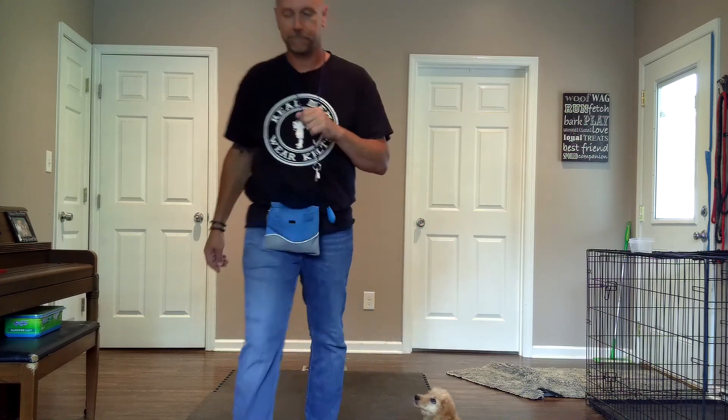All right guys, get out there. Do more with your dogs. Train smart. Train often. We'll see you next time.